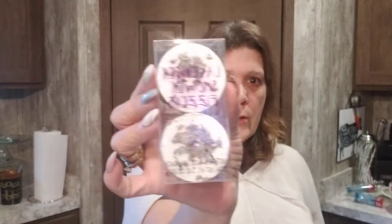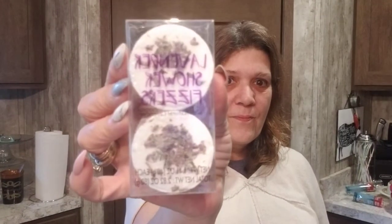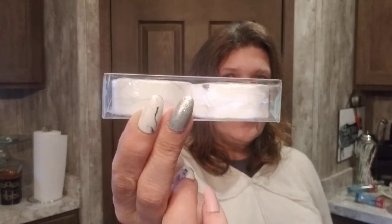Look at these lavender shower fizzers! Usually you see bath bombs, but these are shower fizzers. I'm going to give them a try and let you know how they are.